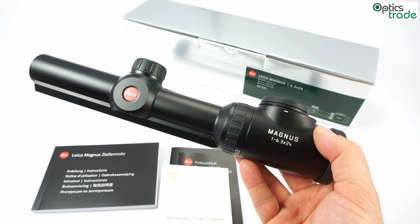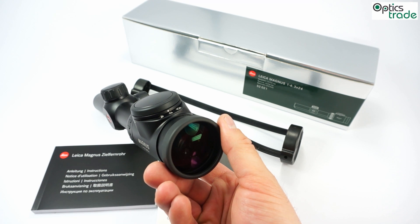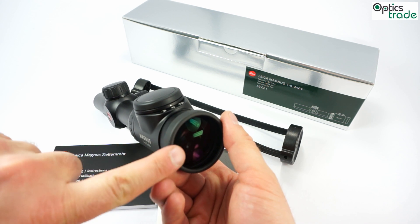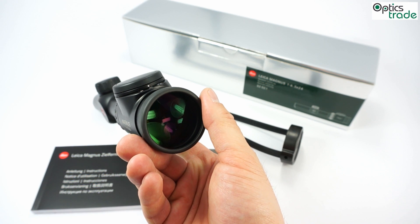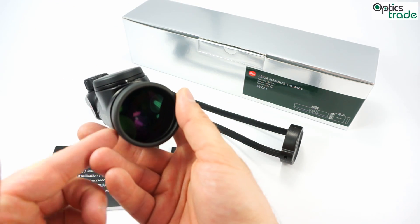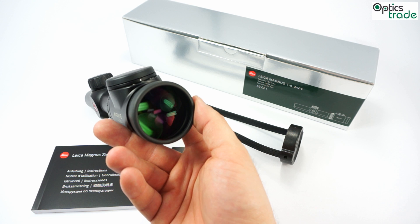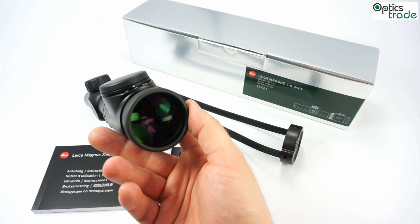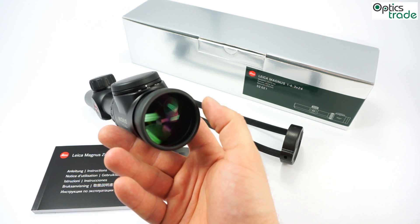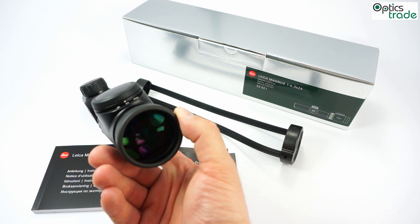It is waterproof and filled with dry nitrogen, so that even at low temperatures — a common scenario on wild boar hunts in winter — it will not fog inside. On the outer surfaces, Leica applies the AquaDura coating on the front objective lens and on the eyepiece lens. That means that even if you breathe warm air on it when it is cold, the AquaDura will repel all the droplets and fog. The scope will not fog on the outer surface even in the most challenging situations, and the AquaDura coating also repels dirt and water.